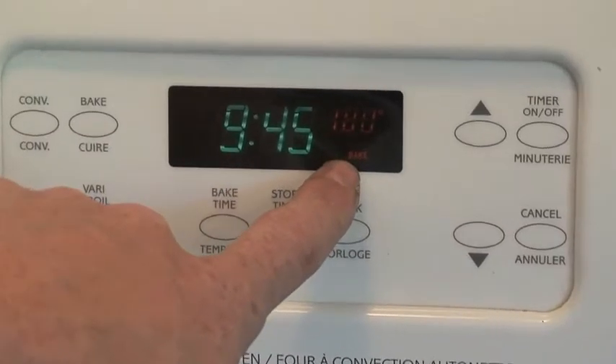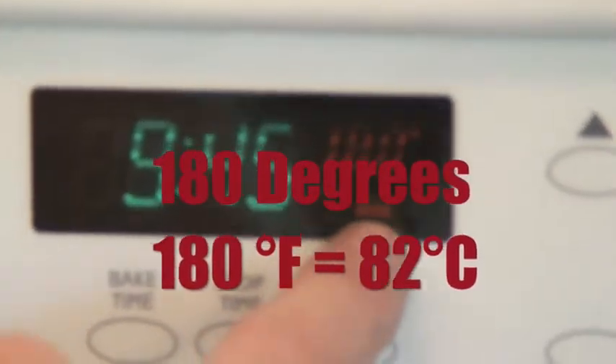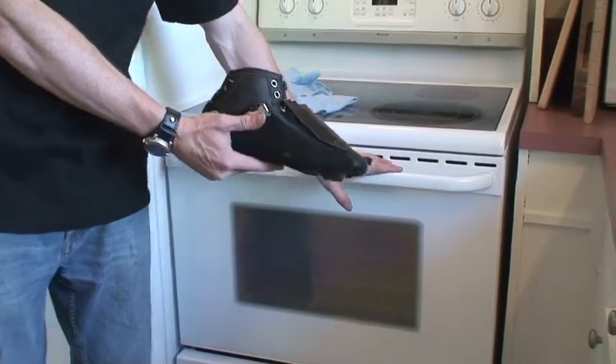You can see we've got the oven preheated to 180 Fahrenheit. It's likely one of the lower settings that your oven has, so just be very careful that you do 180 Fahrenheit.